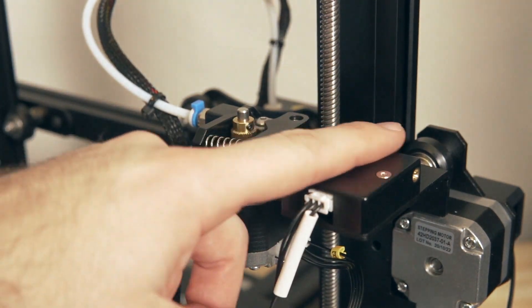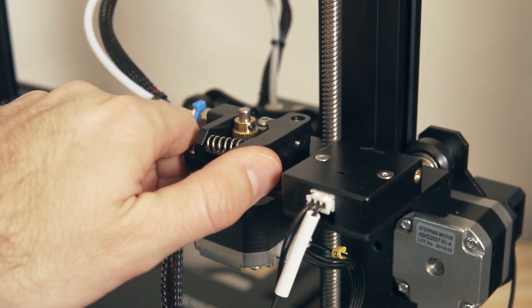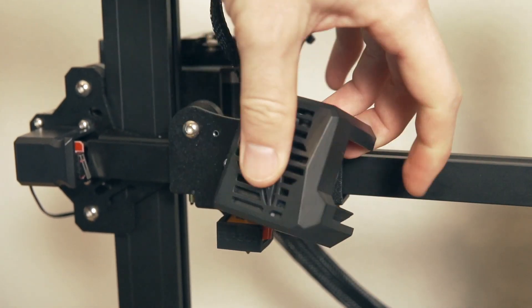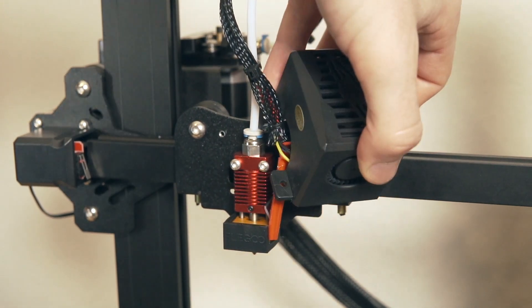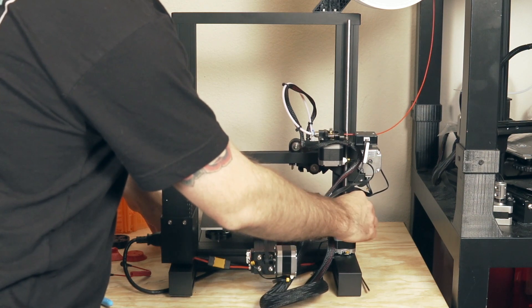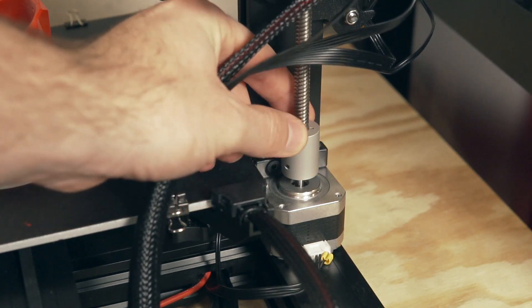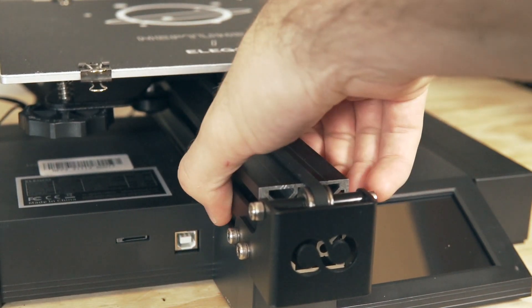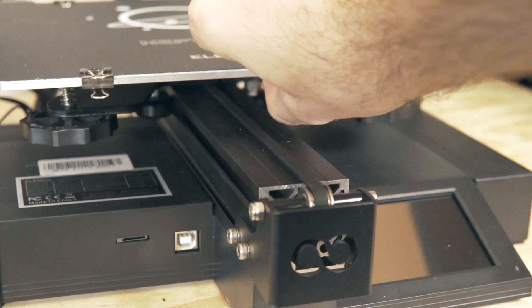The Neptune 2 uses a Bowden type extrusion system with a filament runout sensor sitting right next to the extruder. The hot end can go up to 260°C, but with it not being all-metal I would not recommend going above 250°C to avoid melting the PTFE lining inside the hot end. The Z-axis is driven by a single stepper motor and lead screw, and I really like that the Y-axis bed rides on a 40x40mm aluminum extrusion, unlike the stock Ender 3's 20x40mm extrusion, which should help ensure the bed is rigid and eliminate wobble.